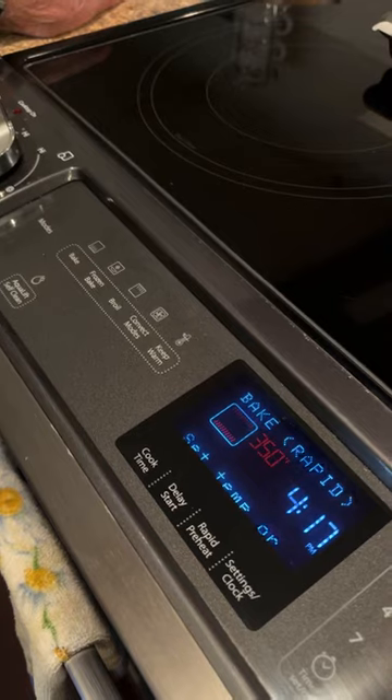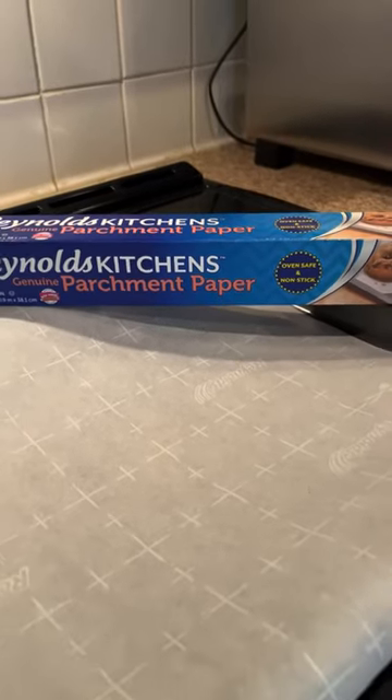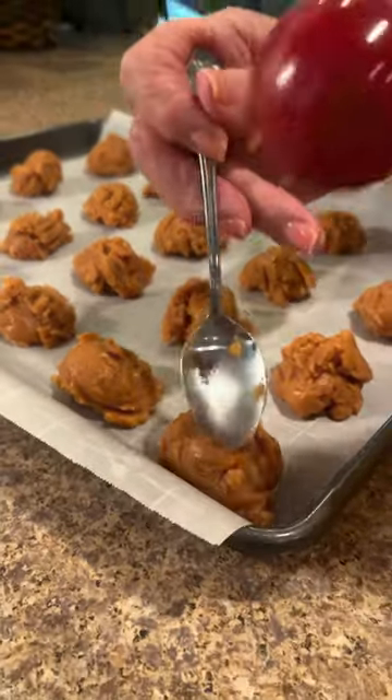Preheat your oven to 350 degrees. Line your cookie sheet with parchment paper. In order for your cookies to cook evenly, press them with a fork.